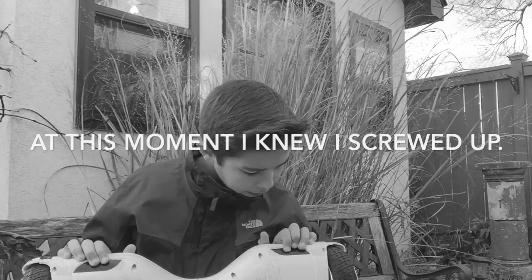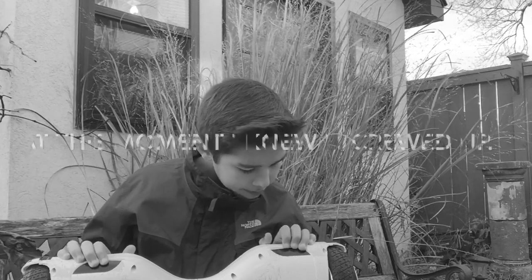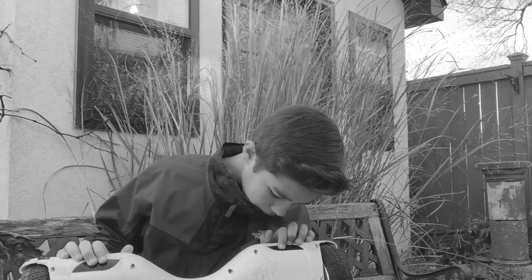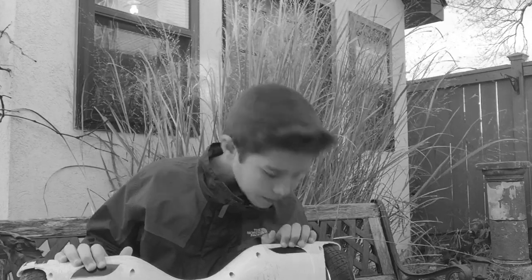It broke today. I was just recording a video in my backyard about my story from my hoverboard, and I noticed something on it. I'm going to show you guys in a second. It's just so annoying and heartbreaking.